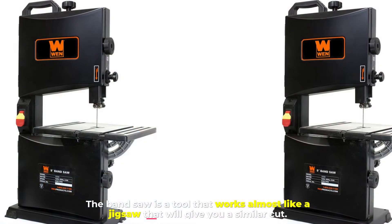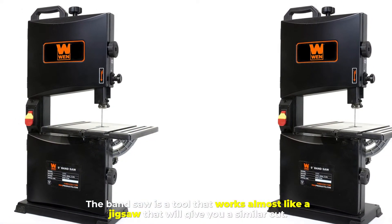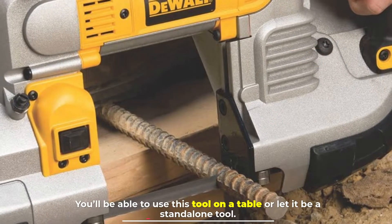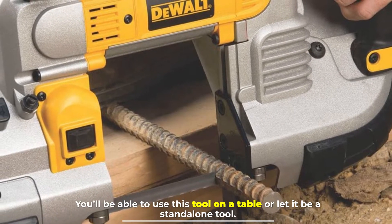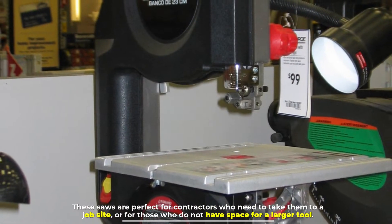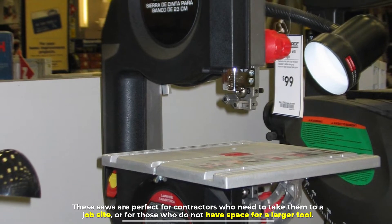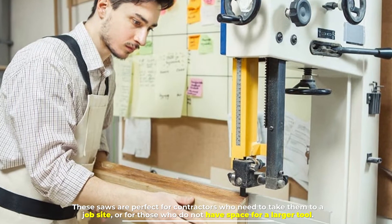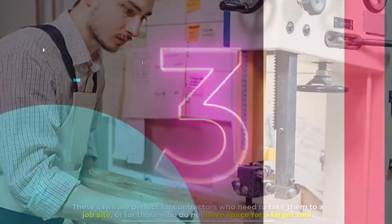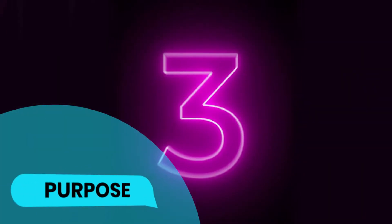Number two: the band saw. The band saw is a tool that works almost like a jigsaw and will give you a similar cut. You can use this tool on a table or as a standalone tool. These saws are perfect for contractors who need to take them to a job site or for those who don't have space for a larger tool.